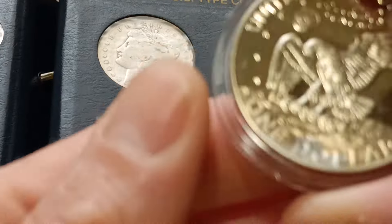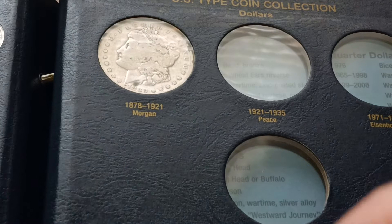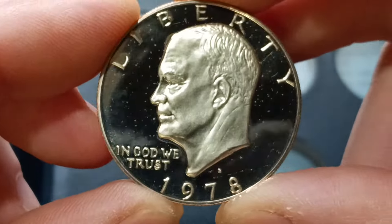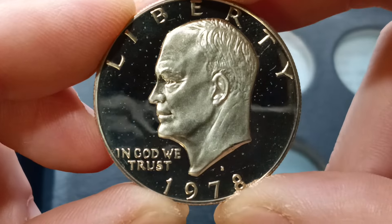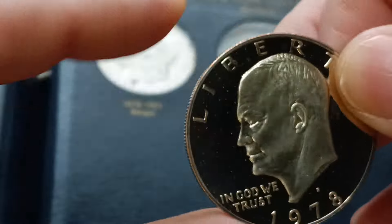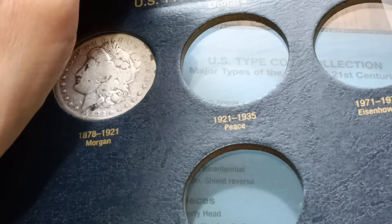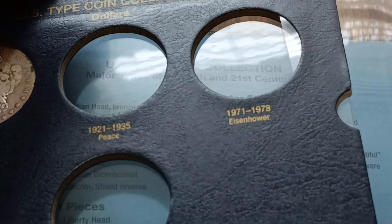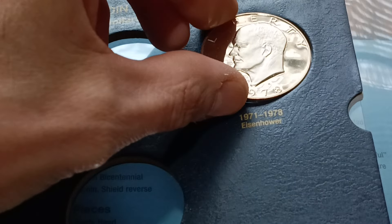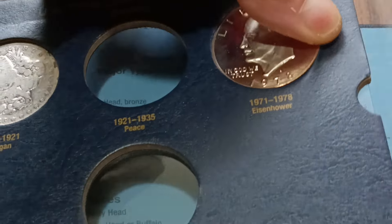I got a couple — damn, I don't even know if she's gonna come out of there. It's been in there so long in that capsule. A 1973 or a 1978 Ike dollar — I think this is a proof coin. I always like to look at the reverse on these. We will slot that in there. General Eisenhower — one of our greatest presidents ever.